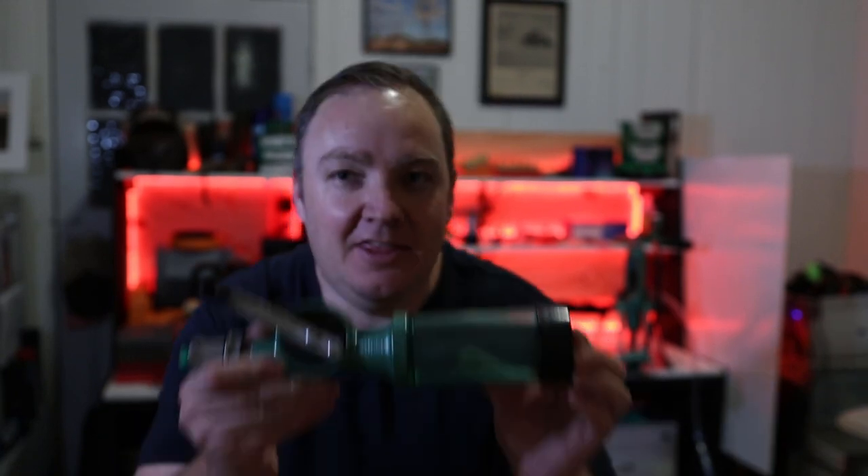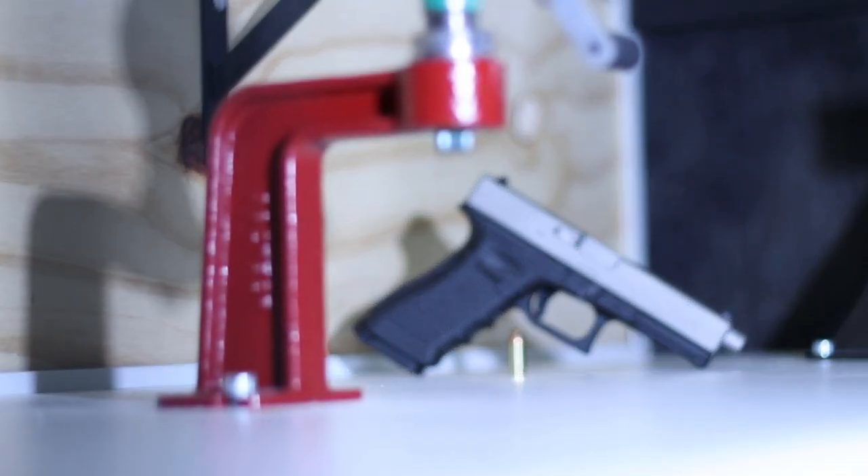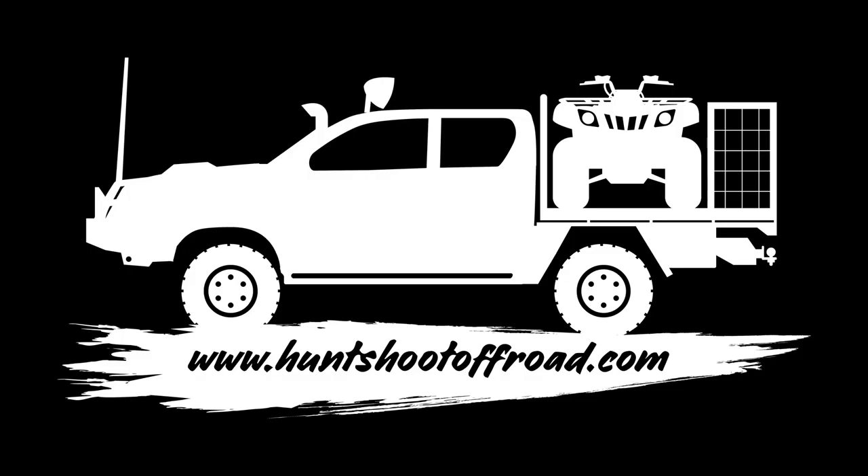Coming up in this episode, we talk about the best powder measure stand available on the market. Hey guys, Rob here from Hunt Shoot Off-Road and today we're going to talk about a problem that I feel like I've found the best solution for. It's one of those things where you go along using what's available to you, procrastinating, and the solution is right there waiting for you to find it - and when you get it you're like, why didn't I get this so long ago?